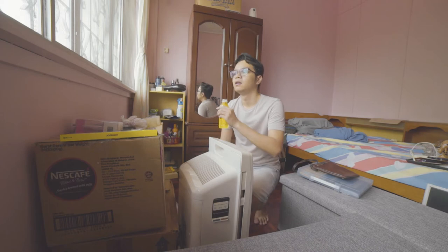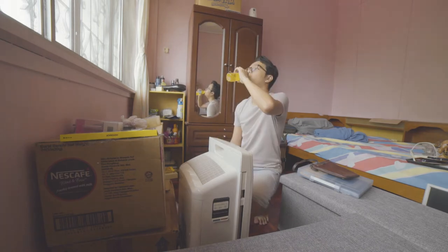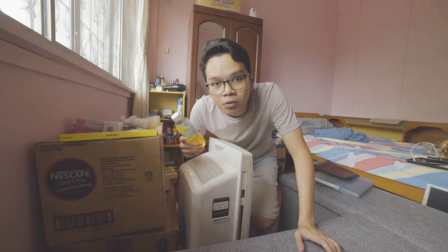Sorry guys, I'm not feeling all that well. Mom's orders.